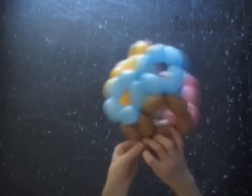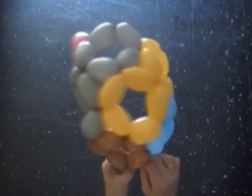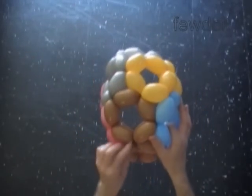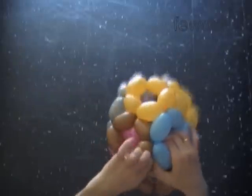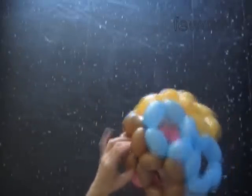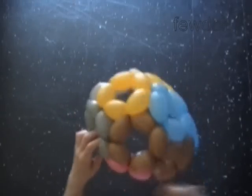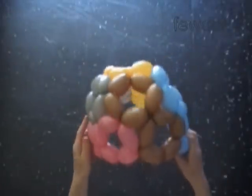Tying knots can be very time consuming, but it is something that we have to do. Let's pull the bubbles apart slightly to fix them in proper position. We have made a helmet.